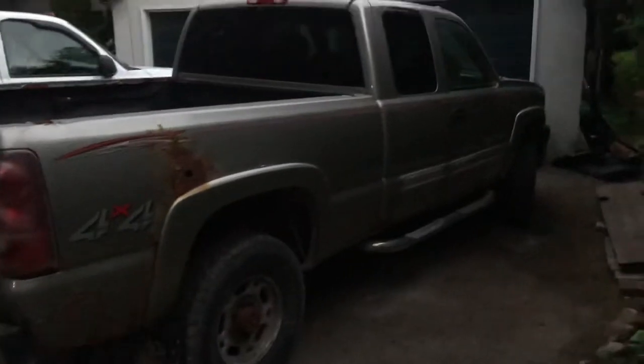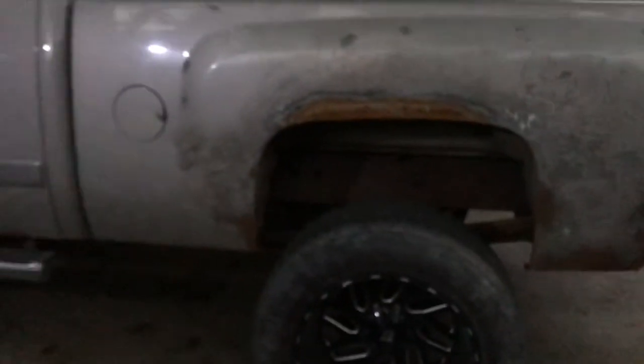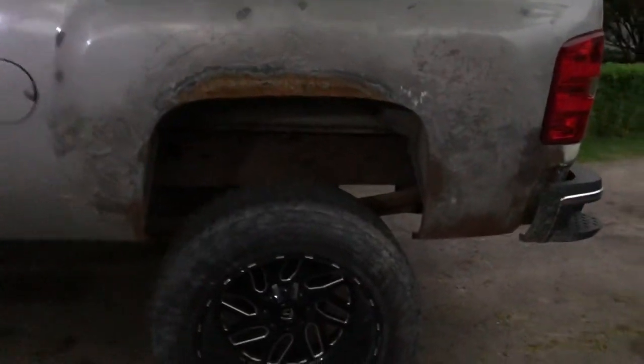Then bodywork, prime it, paint it — and this side has to be done as well. Something like this, except this didn't get primed or bodywork or painted yet, but it's got a lot more solid metal than what was there.